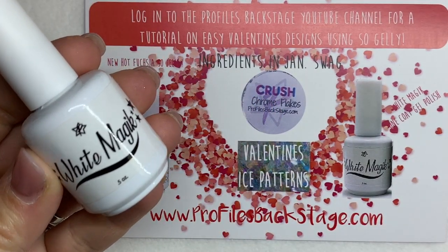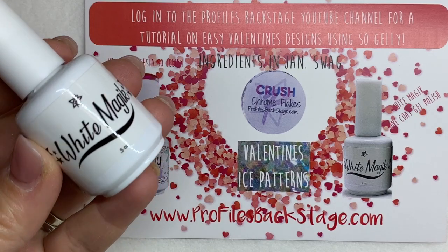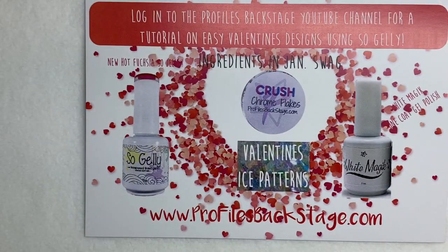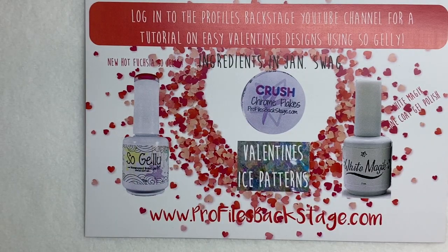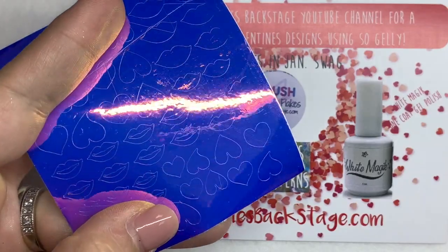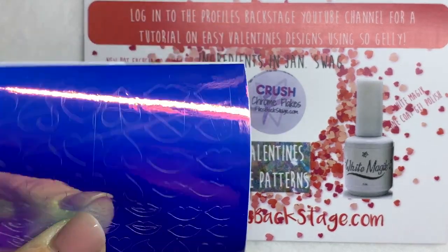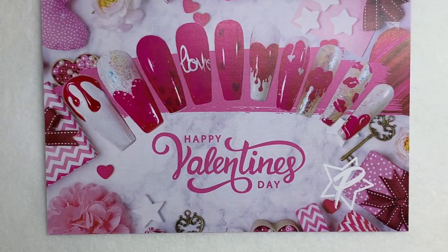Next, we have our White Magic, which is our one-coat white gel polish — a lifesaver in the salon, whether you're using it for French manicures, a full cover white nail, or even nail art. Painting with it is a dream. And then a Chrome Crush, which is some great chrome flakes — almost like an iridescent pinky blue. And then we've got our Ice Patterns. Now, these stickers we are starting to cut ourselves. I'm not 100% happy with them because the paper scratched up a little bit. Towards the end of the video, I'm going to have a little something for you guys just to replace any of the decals that got scratched up or anything you were not able to use. It was trial and error trying to make these.